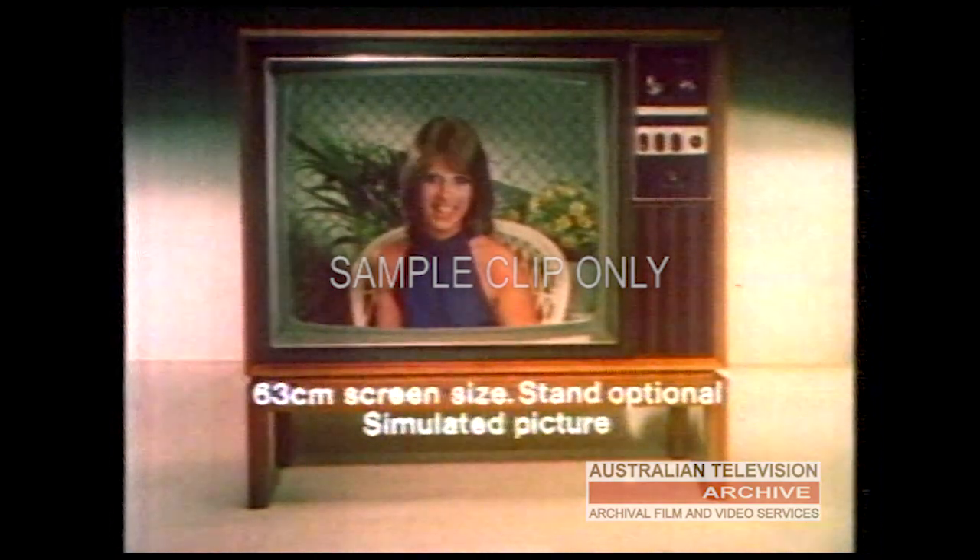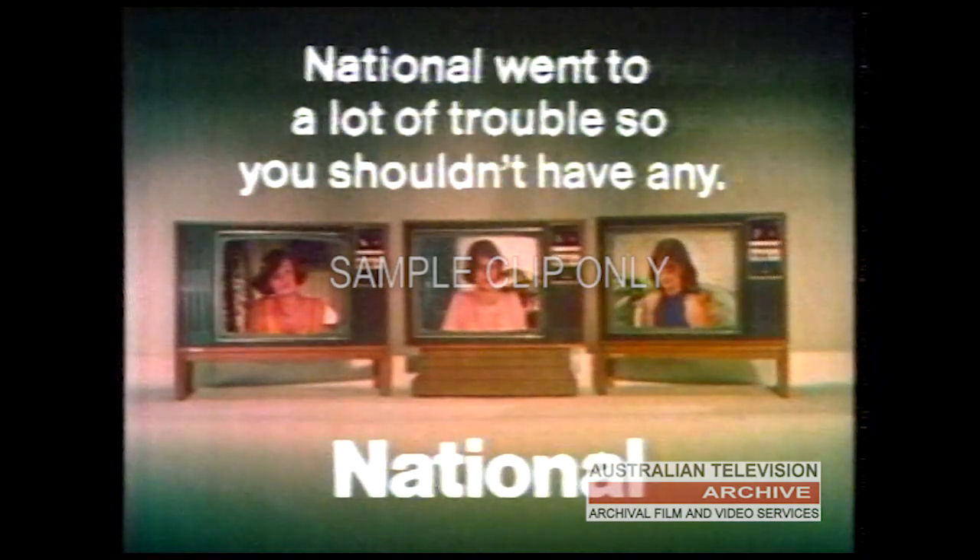You can see the whole National range of colour television sets at leading retailers. And remember, National went to a lot of trouble, so you shouldn't have any.